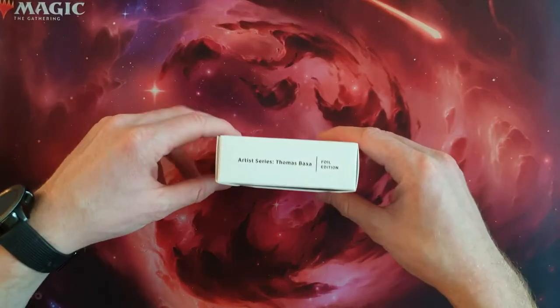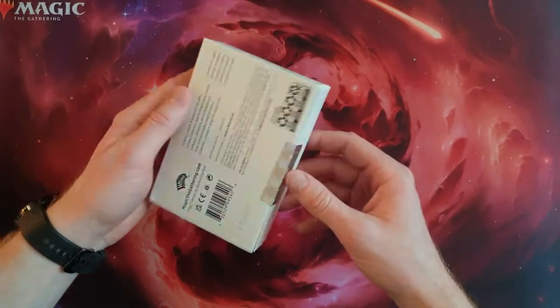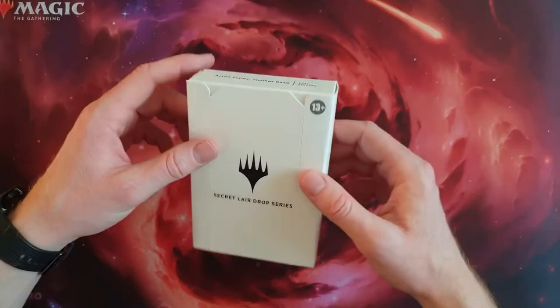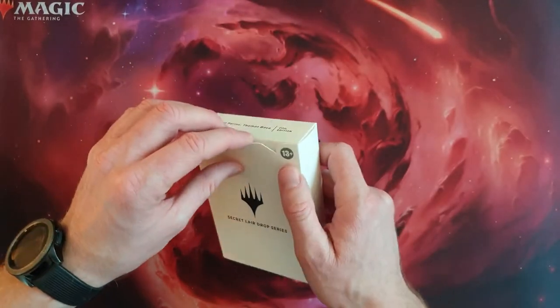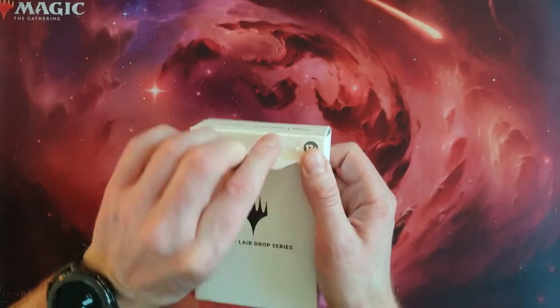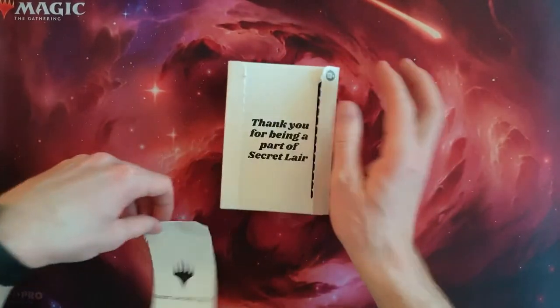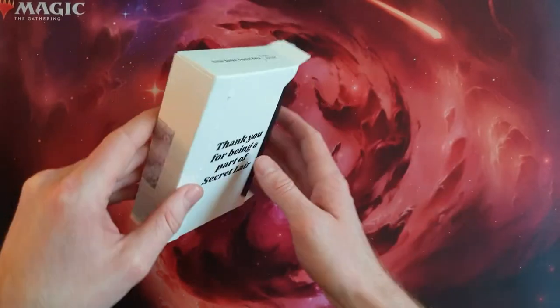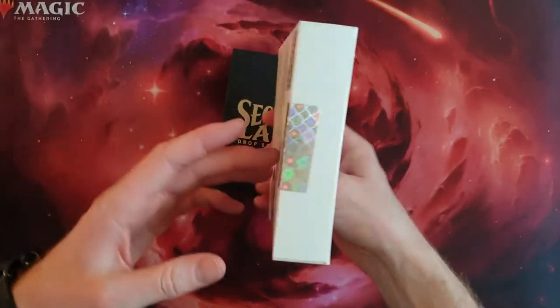I like to have them in the complete whole set sometimes, but this one I actually want to play with, so I really like the slivers in here. So let's see what's inside. And let's see how the foils behave, how they are quality-wise.